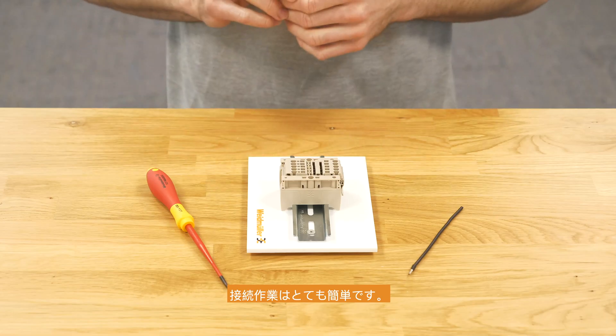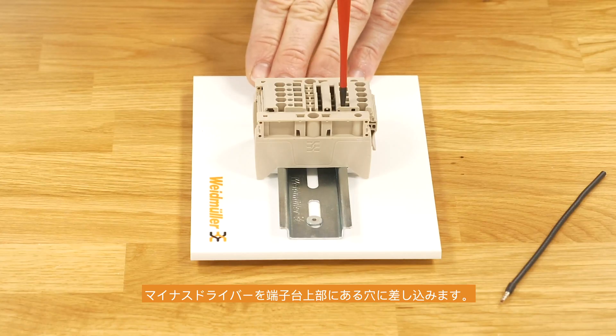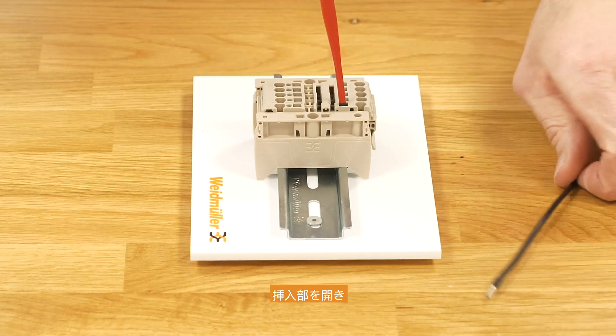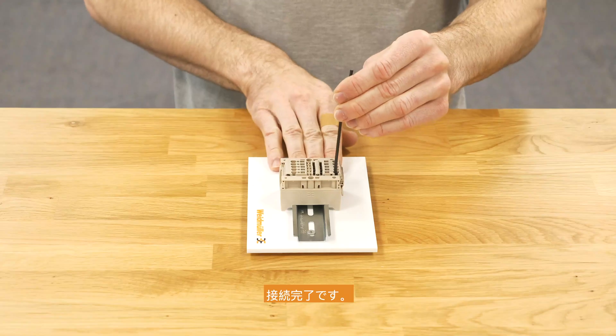The wiring of the terminal is very easy. Just take the screwdriver, put it into the hole for the screwdriver inside the terminal block, open up the connection point, and put in the wire. Relieve the screwdriver and it's fixed.